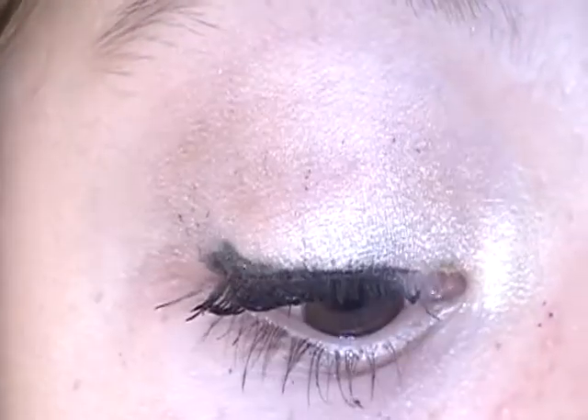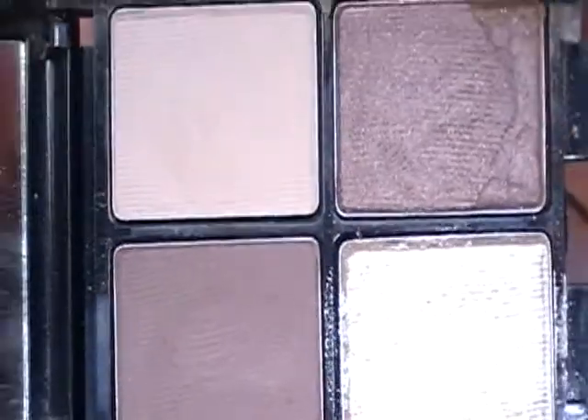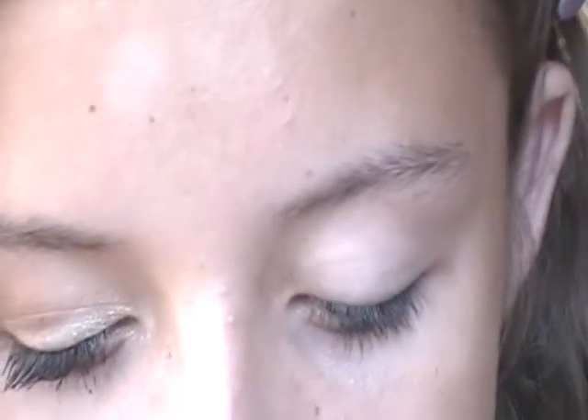So this is the finished eye. Now we're just going to be working on this eye. We're just going to be using the little Lancome palette with all of these gorgeous colors. So we're going to be taking the shimmery white color right here. You can just take any finger because you really don't need any brushes for this tutorial.